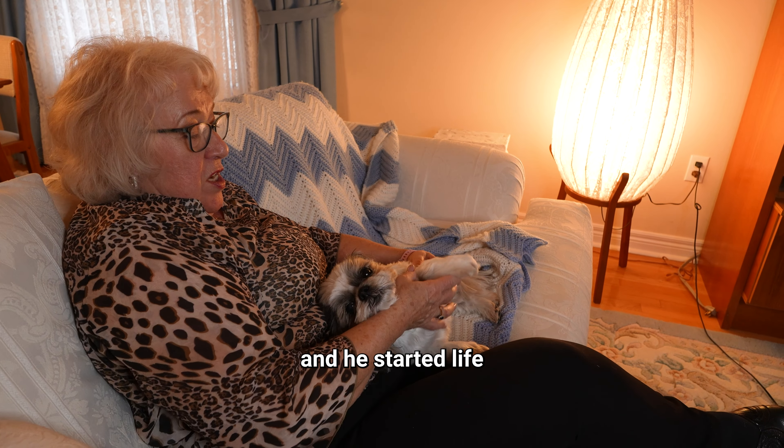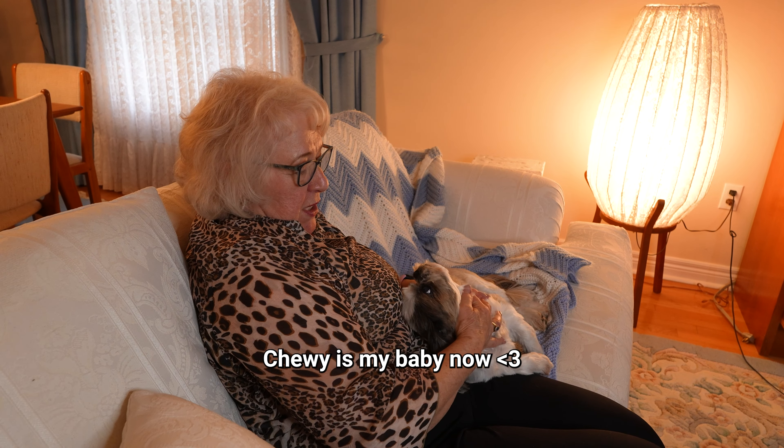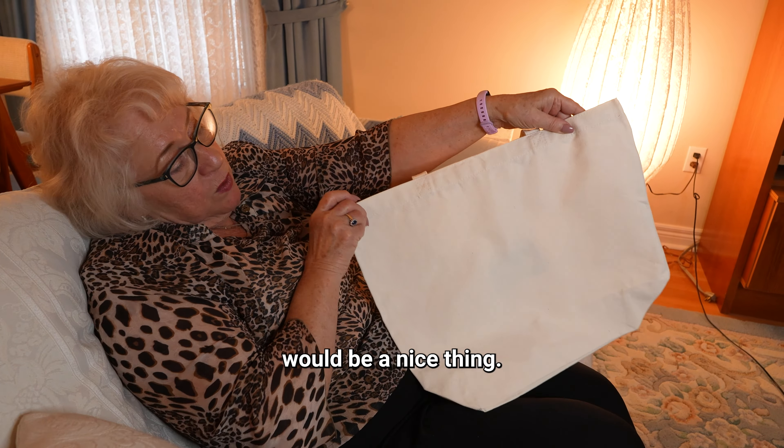This is my dog Chewy — the family dog. Chewy is 11 and he started life off in Costa Rica. Chewy is my baby now. Are you a good boy, Chew?